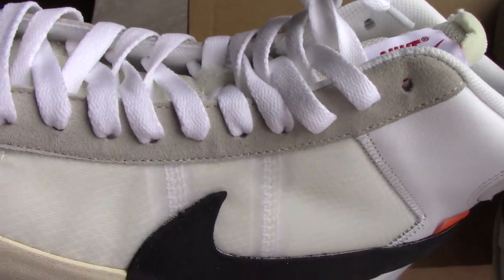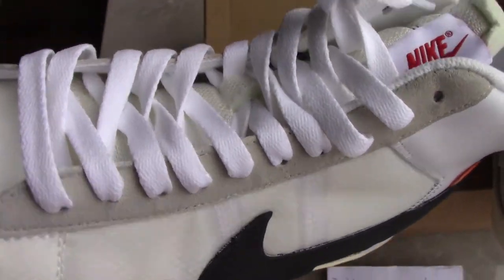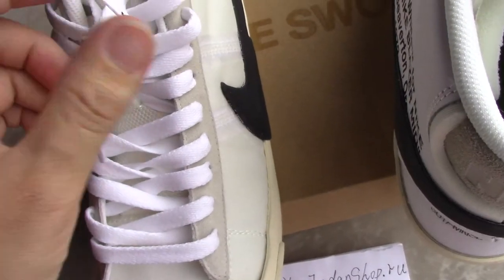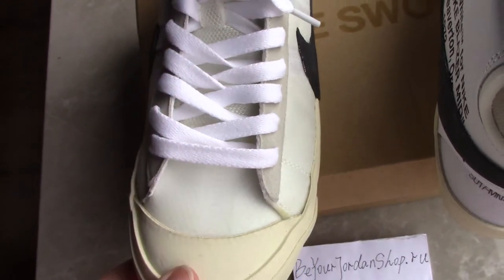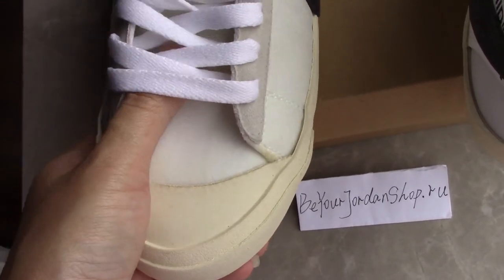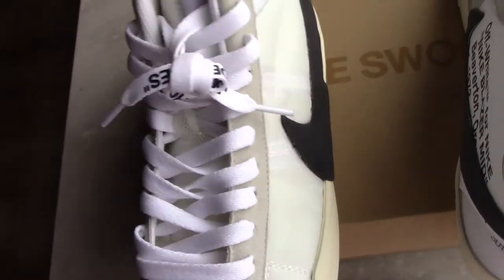The special lace lock comes with the set. Both laces are the same. The pure white woven laces come with a lace test. The white plastic lace tips are also featured, and the front part is a polished material — touchably comfortable.